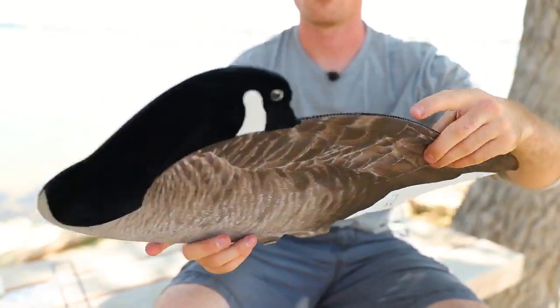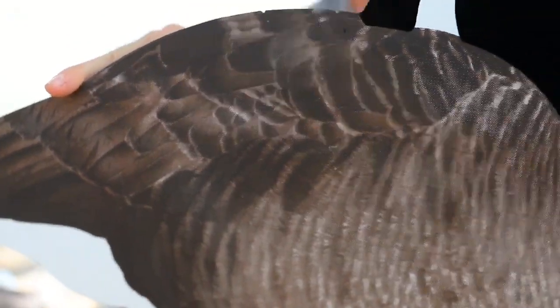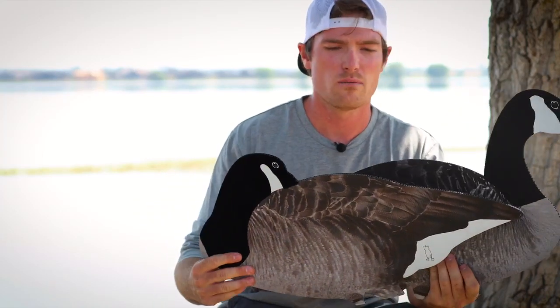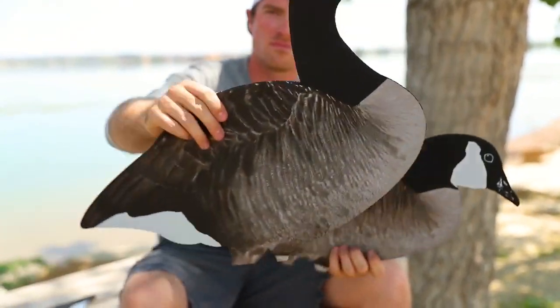You can also get the flocked silhouettes, which have the texturized body and a flocked head. I personally run about 30 to 40 dozen of the flocked Canadas. This is the sleeper version here, but you can also get the upright and the four regular body positions.